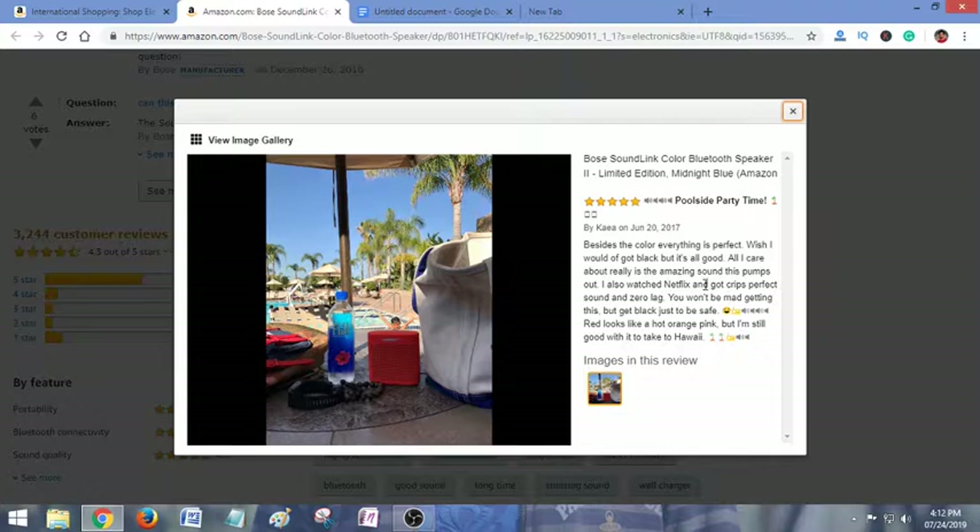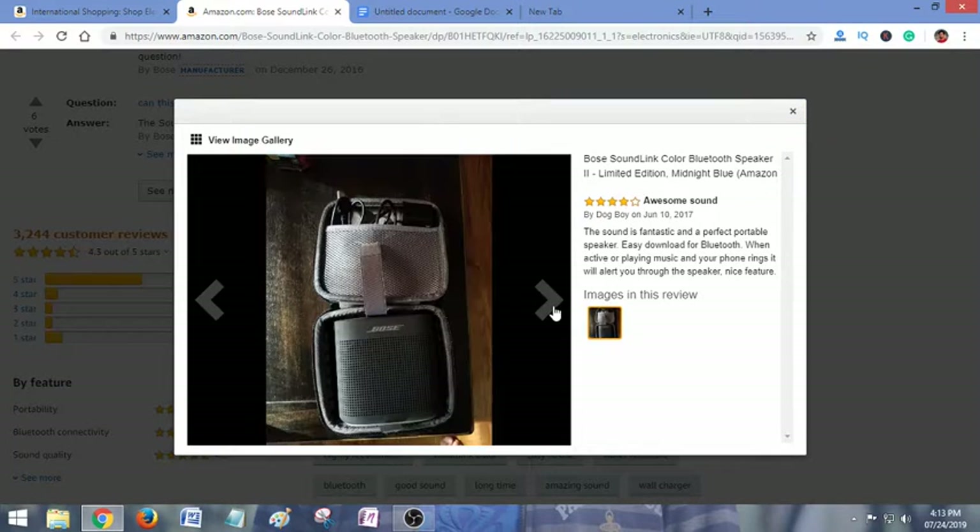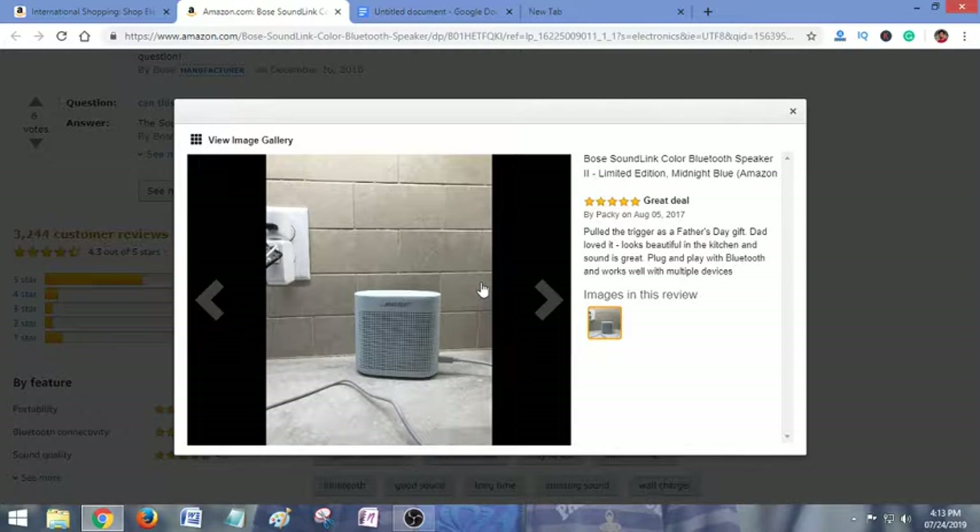One review says: 'Possibly poolside party time — besides the color, everything is perfect. I wish I could have got black but it's all good.' Another says: 'Awesome sound — the sound is fantastic and a perfect portable speaker. Easy to connect via Bluetooth. When music is playing and your phone rings, it will alert you through the speaker — nice feature.'